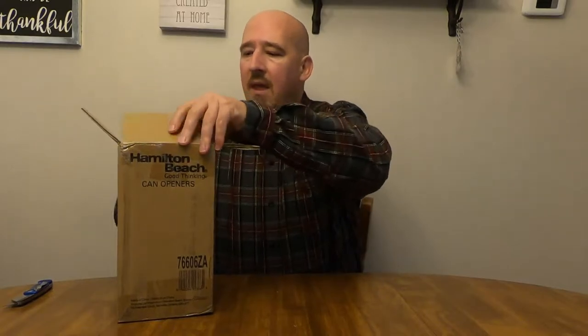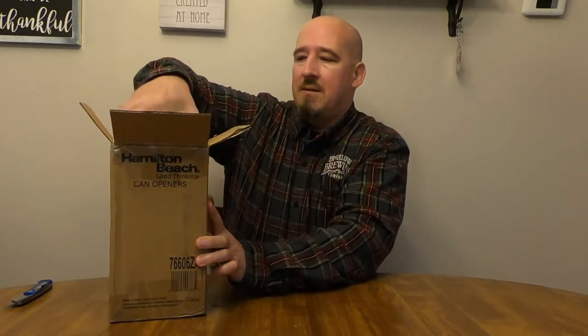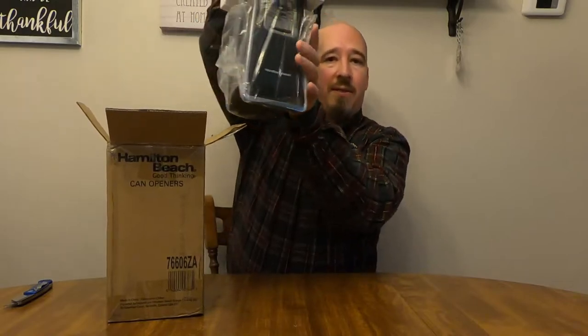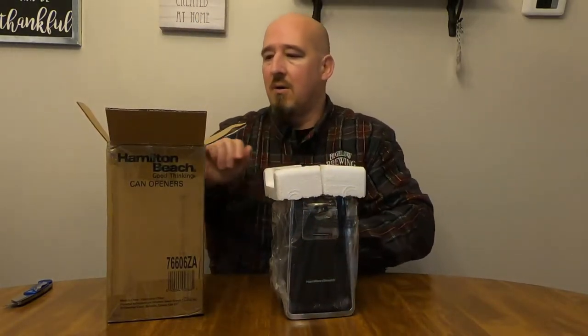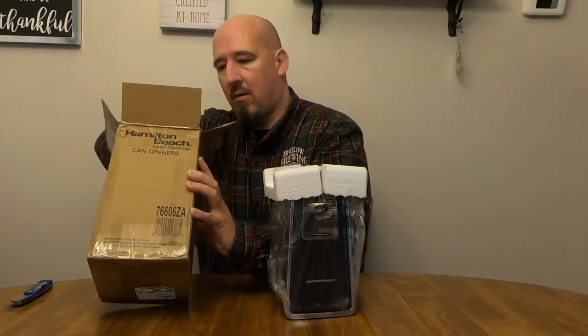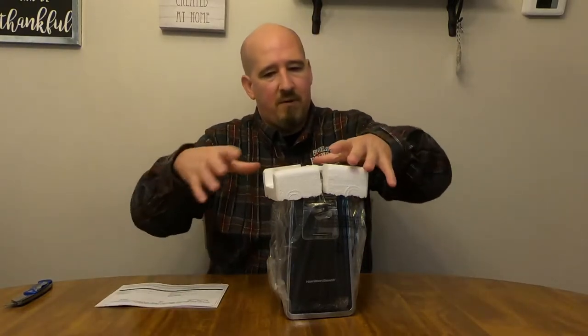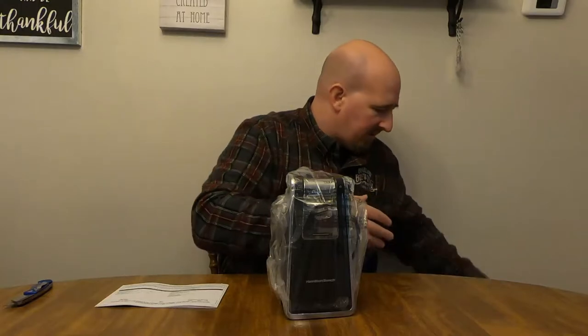So we've got the Hamilton Beach can opener. As I'm getting this thing opened up, a little unsolicited life tip for you: there are very few problems in this world that cannot be solved with the judicious application of a 10-pound sledge. That type of stuff is very cathartic, so if you ever get the opportunity, take advantage. Styrofoam — back to the environment, whatever, down with the earth.